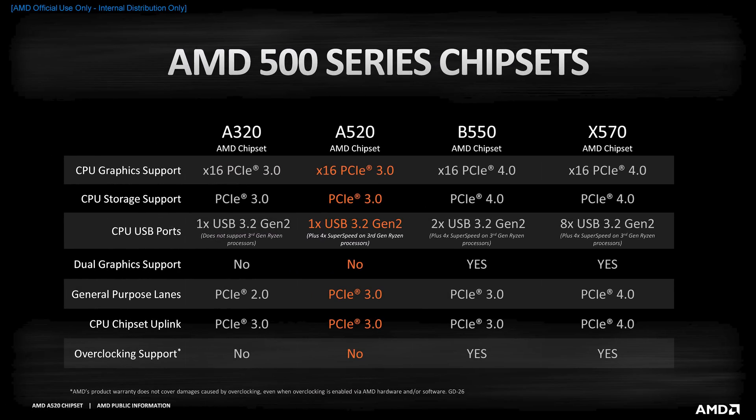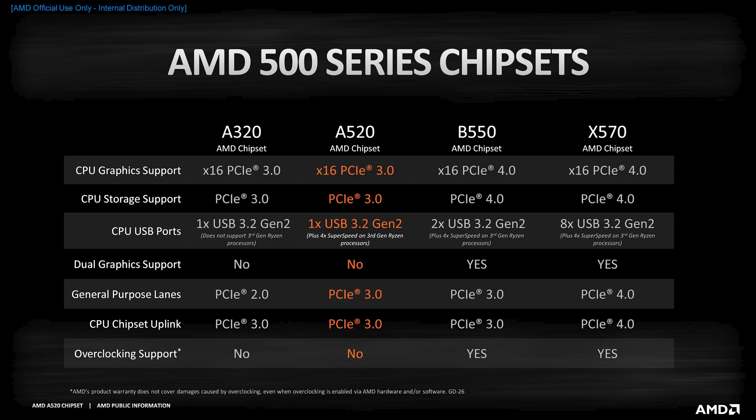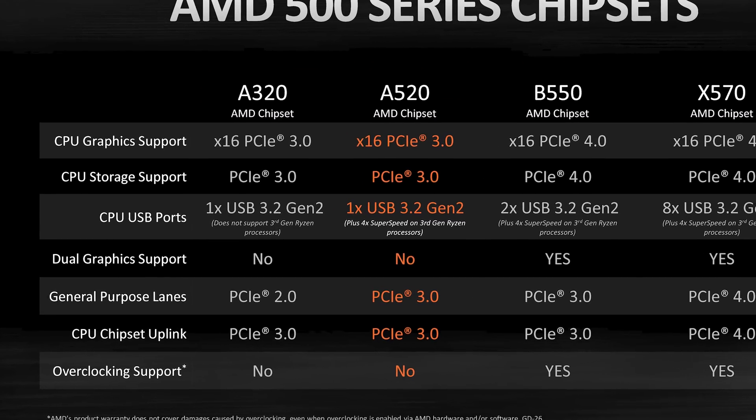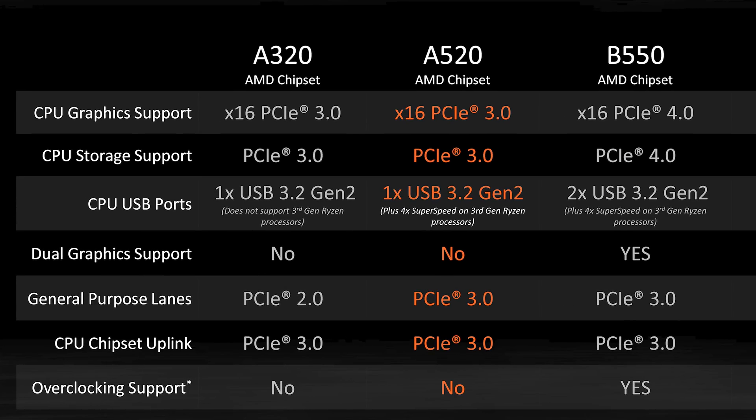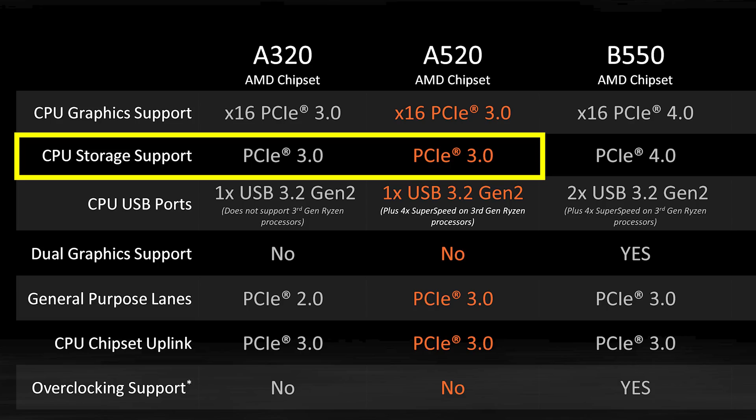This is a quick side-by-side comparison chart between the three 500 series chipsets and then the original A320 that was released three years ago. Those of you playing the home game will notice there's very little difference between the A320 and A520 chipset. Starting right at the top, they both have 16 CPU graphics lanes, which is pretty standard across most chipsets. The CPU storage support is also PCI Express Gen 3 — that's been standard since the launch of Ryzen.